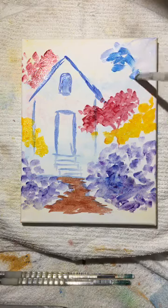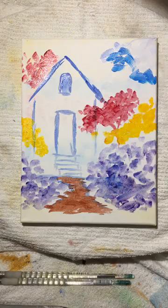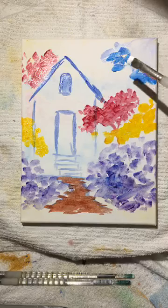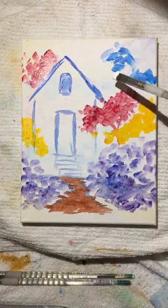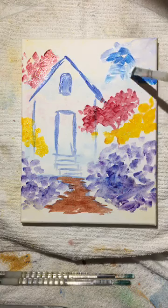We're adding blue and white to the sky. Notice what happens if you accidentally add too much color — too much blue in the sky. Just go back and add pure white. That blue is still wet so I'm going to continue to mix it.